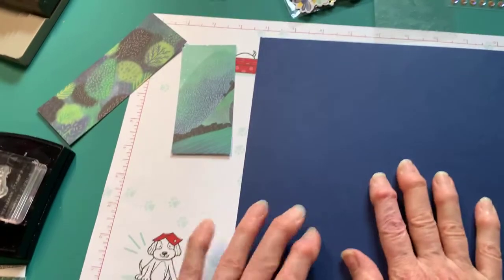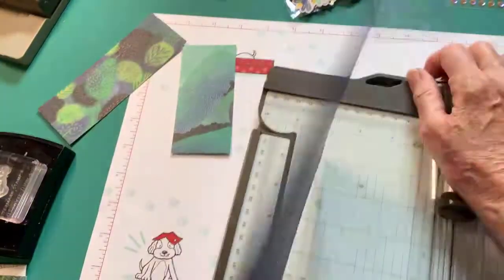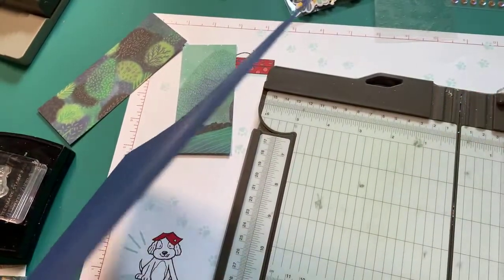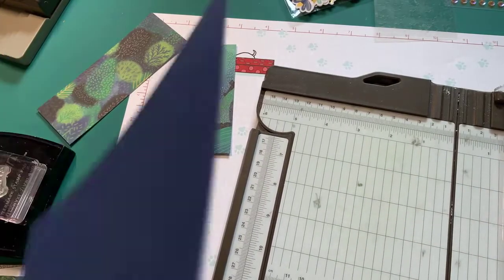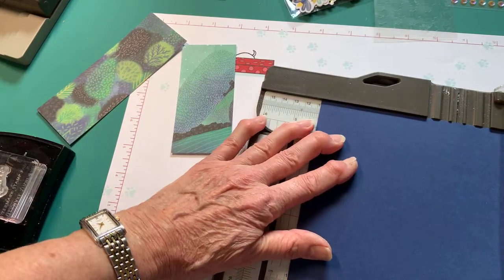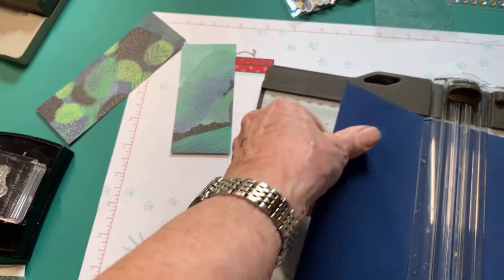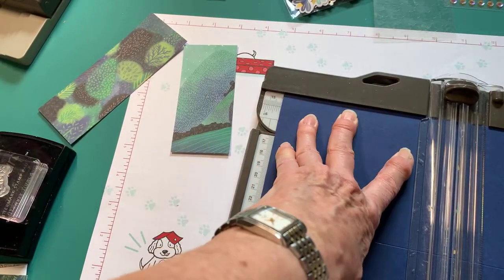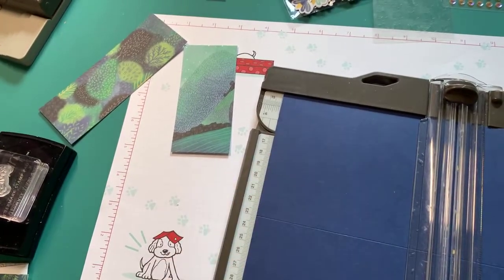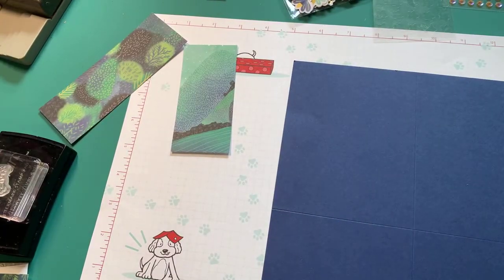The first thing we're going to do is score our paper, so let me get my paper cutter. We're going to score it in half in both directions. My cutting blade is at the top and my scoring blade is at the bottom, so I always make sure my cutting blade is at the top. First I'm going to score it at 4¼, and I like to rub it back and forth a couple of times. Then I'm going to flip it and score it at 5½. The rest of my cutting I'm going to do with scissors, though you could use your paper cutter if you wanted.